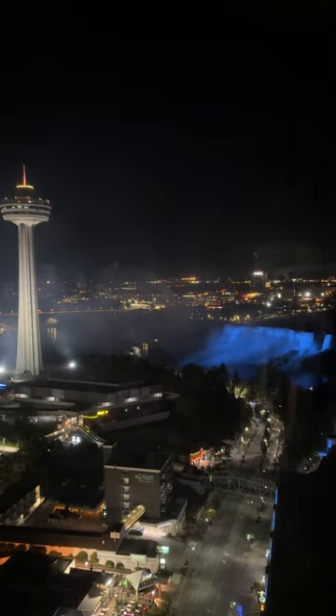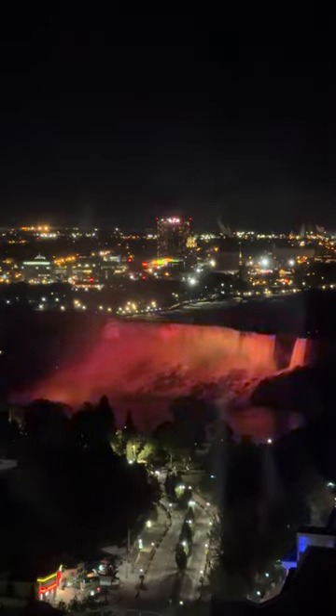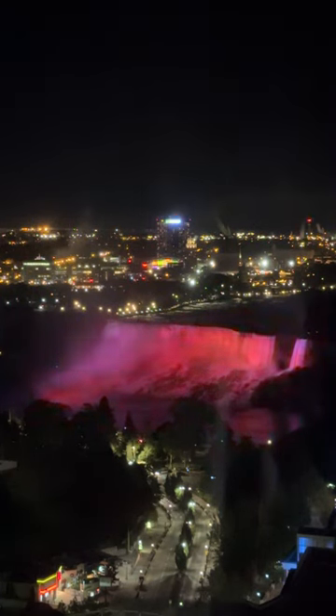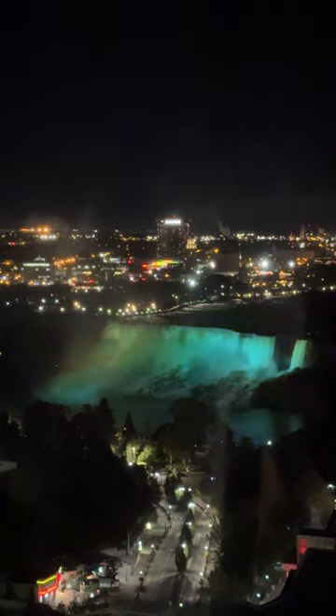One is in the time lapse mode. The second way is simply run video and you can create a smoother look. You can adjust the speed — you can even adjust the speed on the first time lapse in post as well — but you get the smoother look by shooting video.